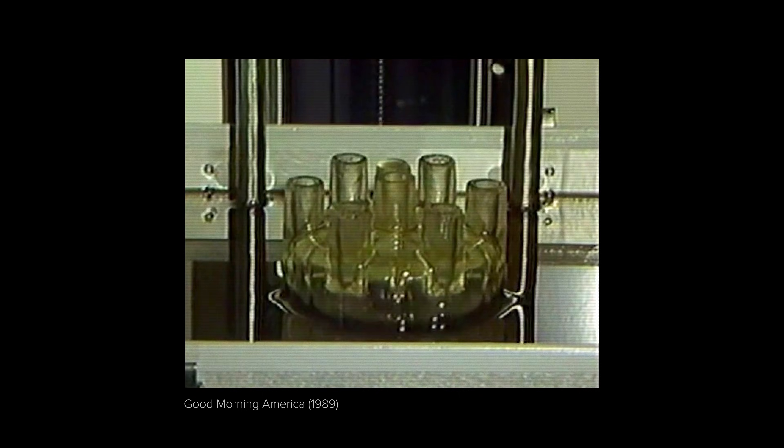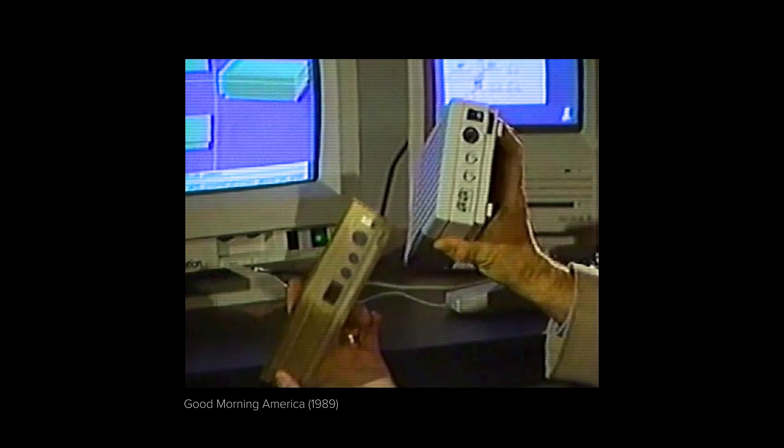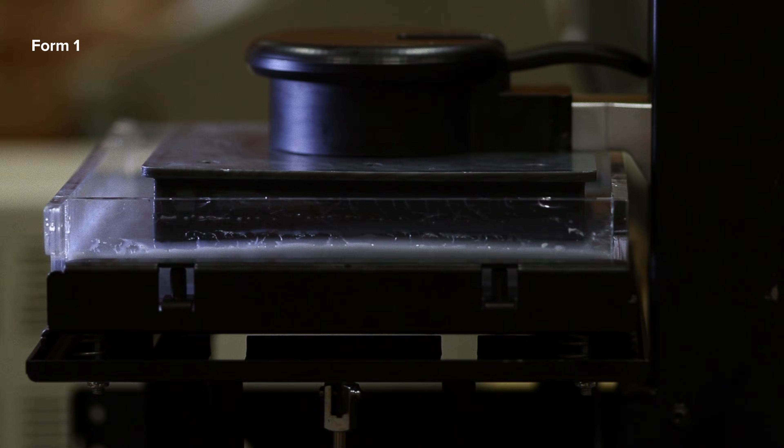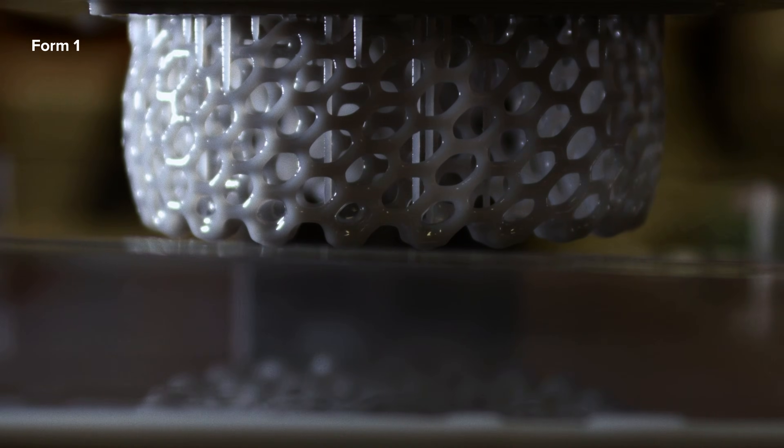SLA opened the door to professional quality rapid prototyping, revolutionizing the design process, but its impact was limited due to printer cost, size, complexity, and material performance. By inverting the print bed and optimizing for low print forces, FormLabs brought SLA printing to the desktop for the first time.